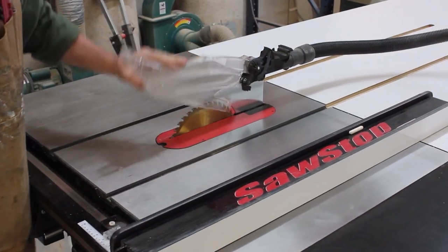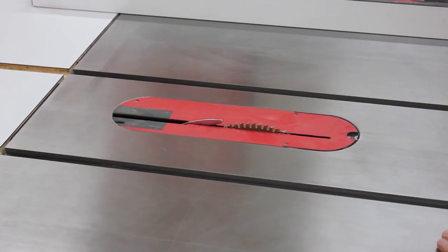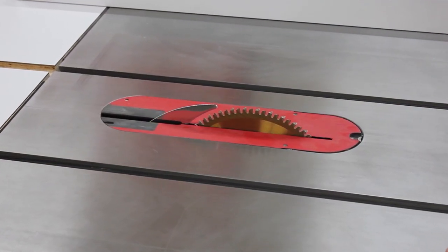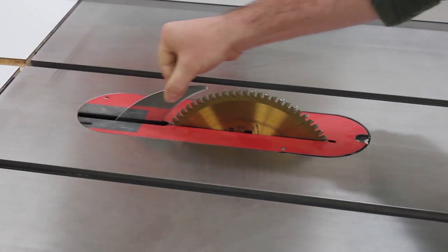And always use your blade guard. If you can't use your blade guard — for example, if you're cutting a non-through cut such as a dado — be sure to use a riving knife. This will help prevent blade binding.